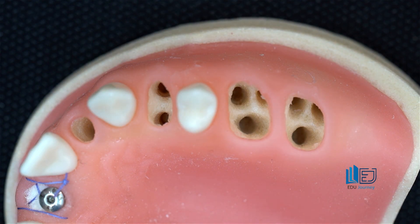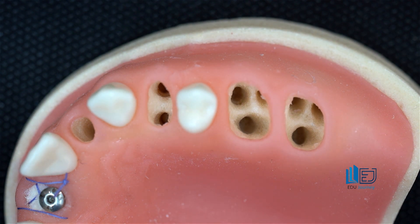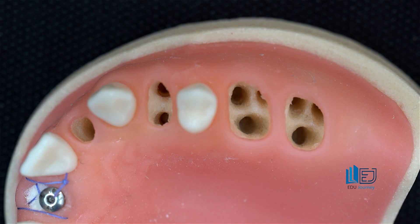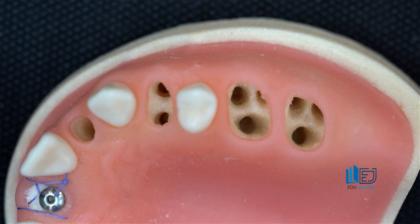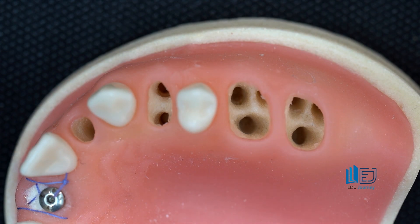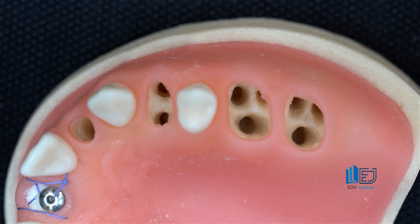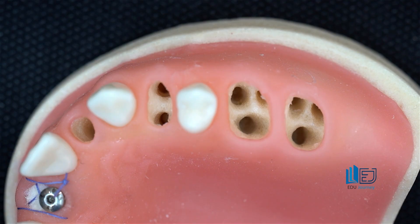Therefore, fresh socket implantation in the molar area means the remaining molar tooth must be extracted by sectioning the roots. The roots need to be removed one by one to ensure that the maximum amount of periodontium around the tooth is preserved. Even in the premolar area, this sectioning can be performed — for the upper fourth tooth, we can section it and remove the buccal and palatal roots separately. This is about less traumatic extraction and maximum preservation of bone and soft tissue around the tooth where we want to perform fresh socket implantation in the posterior areas.